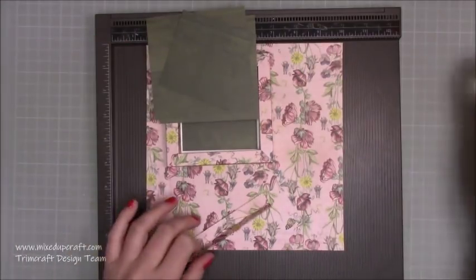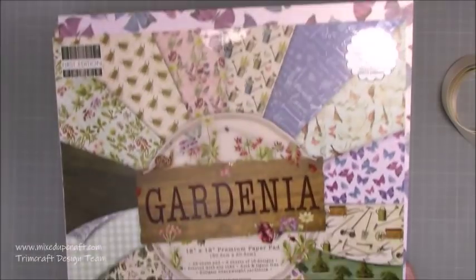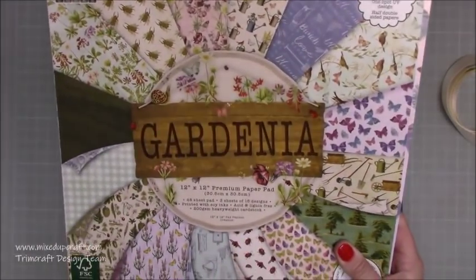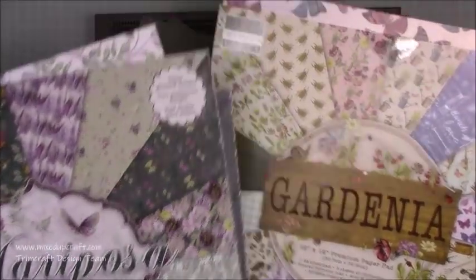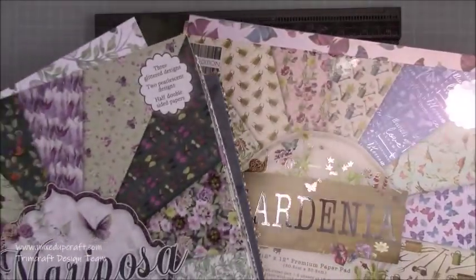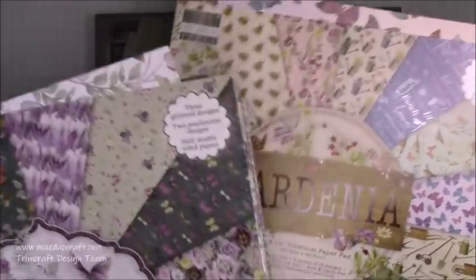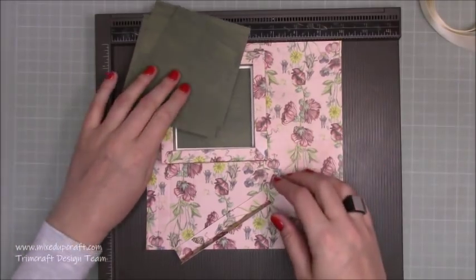For this one I'm using the First Edition Gardenia papers — I will show you both paper packs. There's the Gardenia one, and also the Mariposa. These are both the 12 by 12s which I've used for this one, but once you see how I do it you can use 8 by 8, 6 by 6, and obviously more sizes in between. I use these a lot and I had a lot of the 12 by 12 — I've used lots of the 8 by 8 so I thought I'd start using some of the 12 by 12.